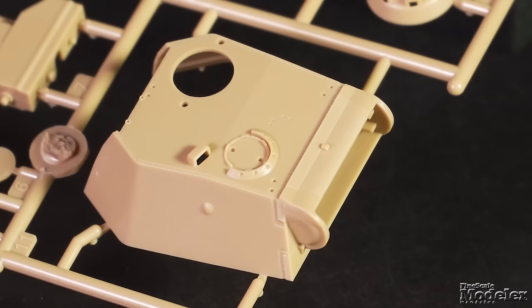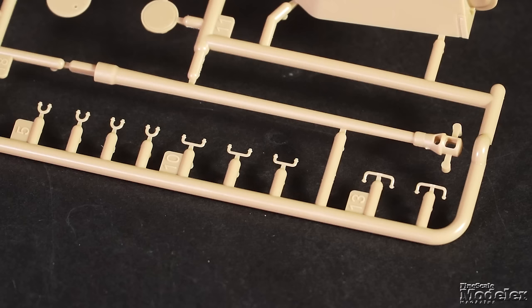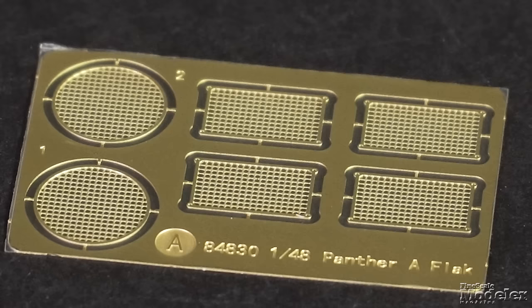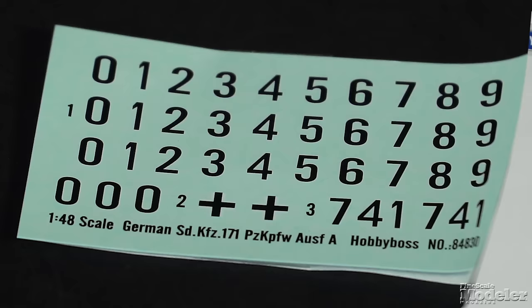Bearing similar surface features to the upper hull, the turret has a separate rear plate. There are optional commander's cupolas, including one with a machine gun mount, and the slide-molded main gun slips through the mantlet and into an inner mount with a little breech detail. Photo-etched brass supplies screens for the engine grills. Decals give Balkenkreuz and a matrix of numbers for the turret.